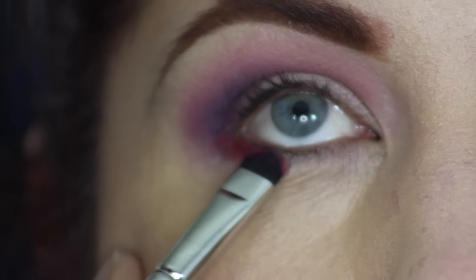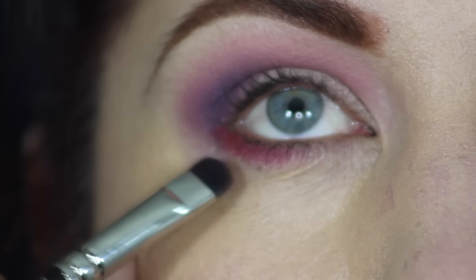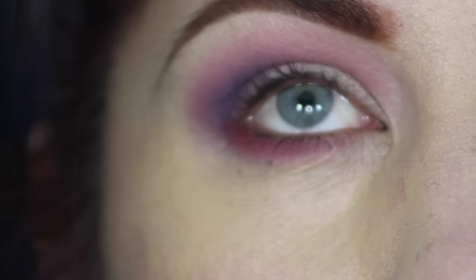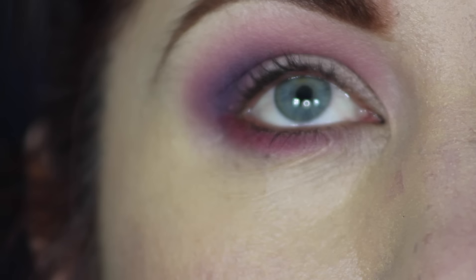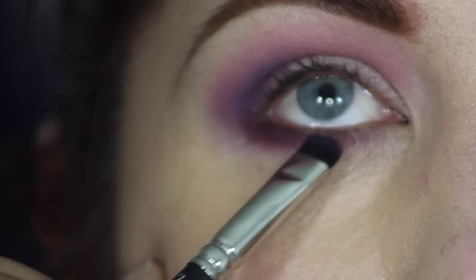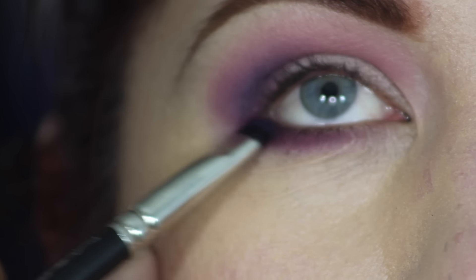Now I'm just going to repeat the process on the bottom. Taking a MAC 214 brush, I'm going to take Impassionate and buff that into the lash line on the bottom, and then take Indian Ink and push this into the lashes just a bit more so we have the same gradient on the bottom that we have in the outer corner on top.